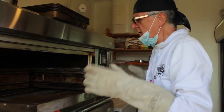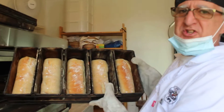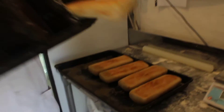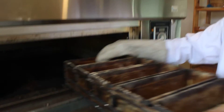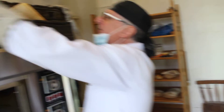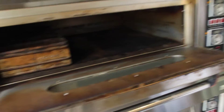We've just completed making our bread which goes to the restaurant. We're taking it out of the oven — it's just completed baking. We're now putting it in a tray so that it cools down, and then it will be ready for delivery to the restaurant.